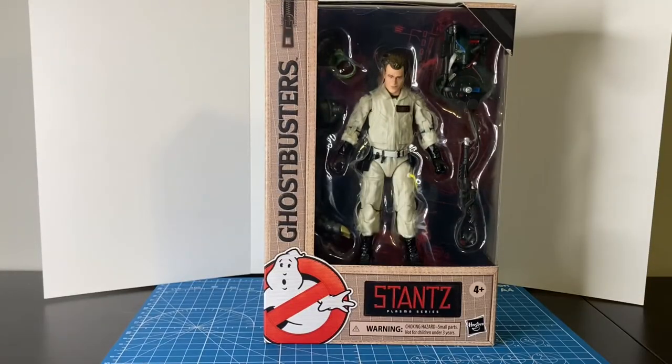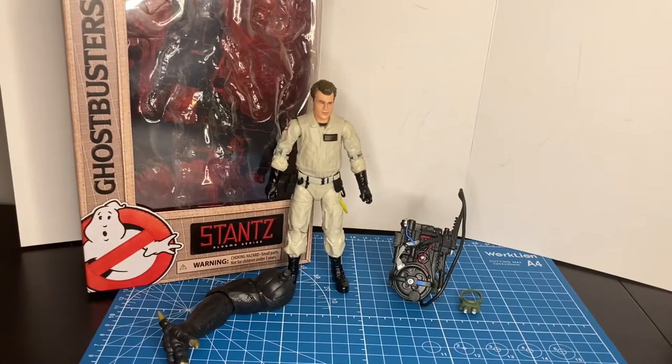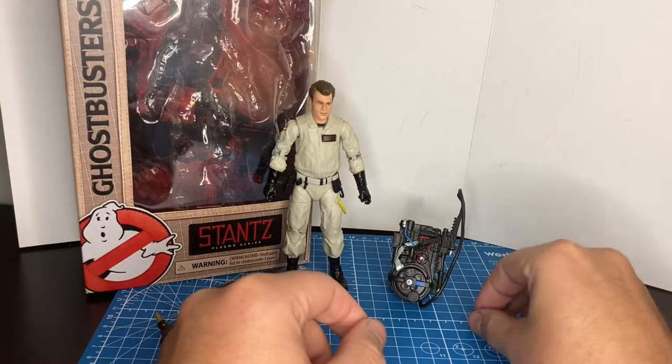These figures are retailing for around $19.99, although some vendors are selling them for as much as $22.99, but this particular figure was purchased at Target.com for $19.99. Taking a closer look at Ray and all of his accessories, we'll look at the Ecto Goggles first.